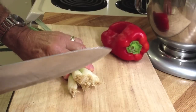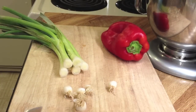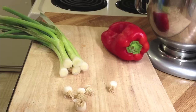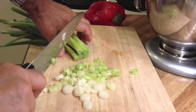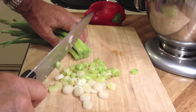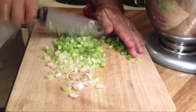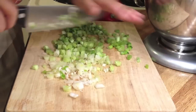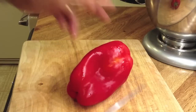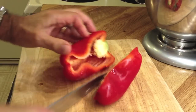The first thing I'm going to do is cut up some green onion. I like the color of green onion and they taste good too. This much ought to be plenty. I'm also going to chop up a red bell pepper.